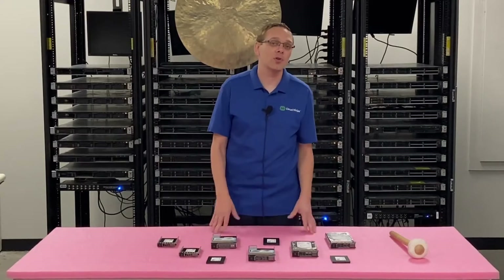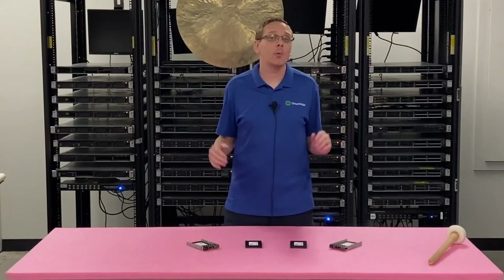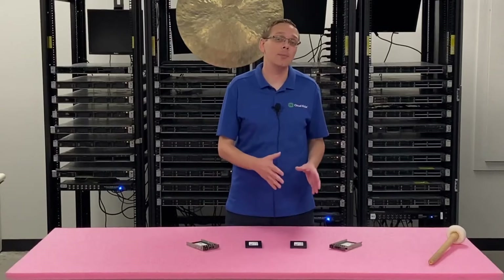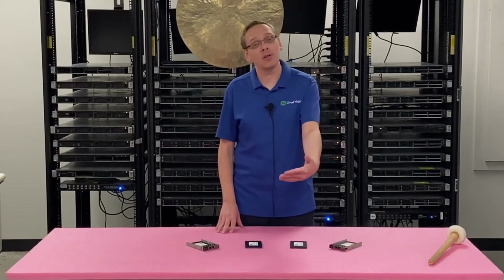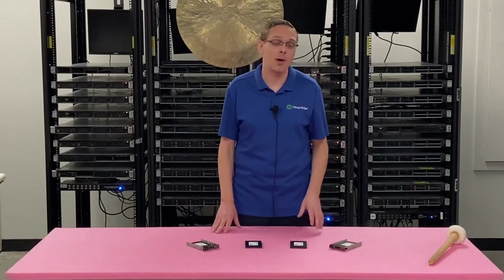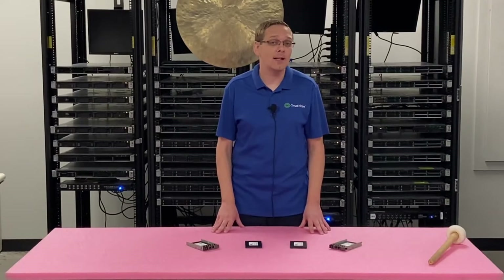This video is going to be specifically focused on solid state drives for the R910 server. We're going to show you the different compatible types of solid state drives for your 11th gen server, the max speeds, the max sizes, and how to physically install one — which is super easy because it's a hot swap drive. We're also going to show you how to test it with a tool called HD Sentinel.